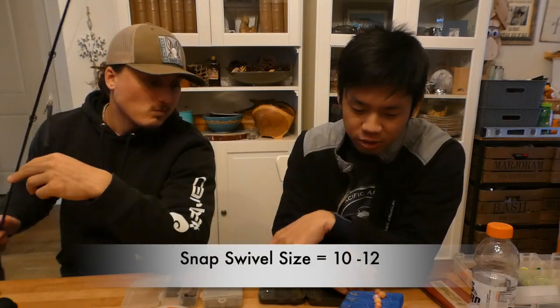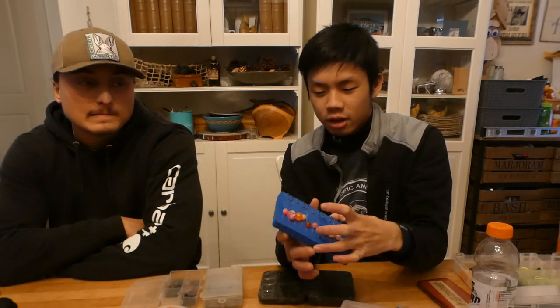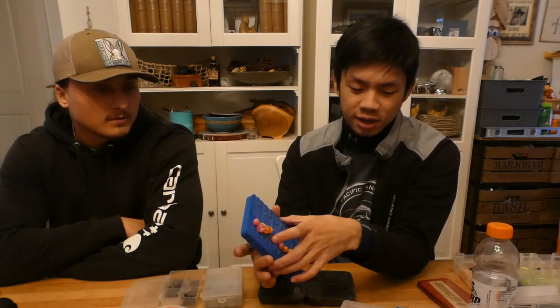After your weight, use a bead to protect your knot — it buffers the weight so it doesn't land directly on and fray your knot. Then tie a snap swivel using a fisherman's knot (or an improved version, wrapping through the eye twice). We love snap swivels for steelhead fishing — any situation where you're consistently changing leaders. It's way better than a standard barrel swivel where you're cutting and retying. Pre-tie leaders on a leader board with a double surgeon's loop or perfection loop so you can snap in and out quickly.